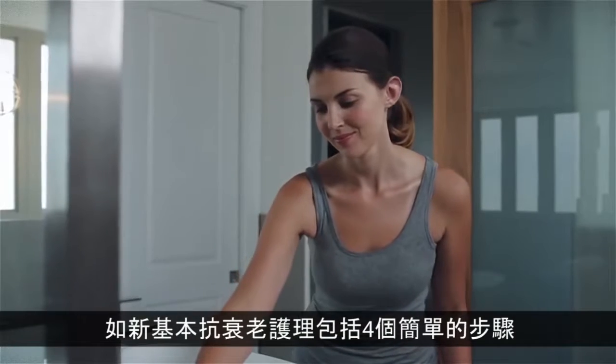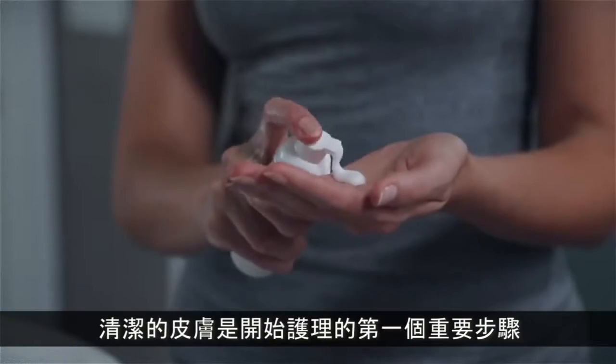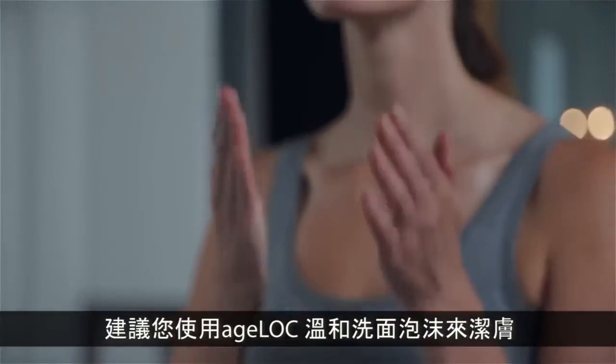Nu Skin's ultimate anti-aging regimen includes four easy steps. It's important to start with a clean face, so the first step is to cleanse with AgeLock Gentle Cleanse and Tone.